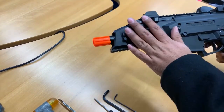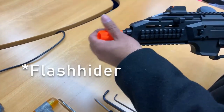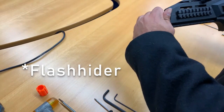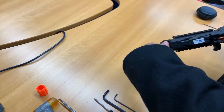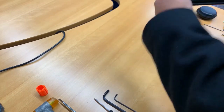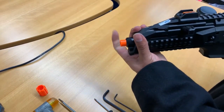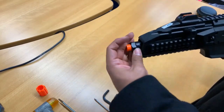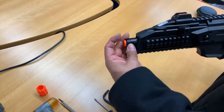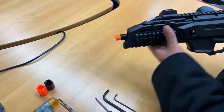We're going to begin by taking off the handguard. First, you'll take off your barrel by untwisting, then untwist this as well, and then untwist the barrel nut right here. Set that aside.